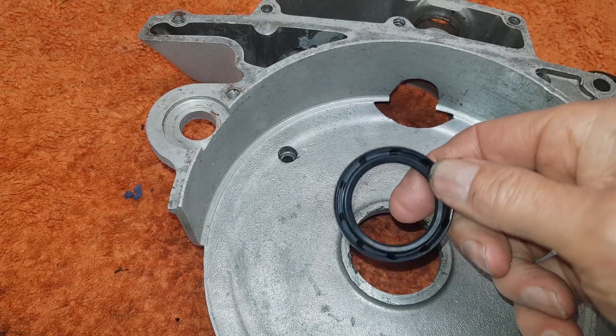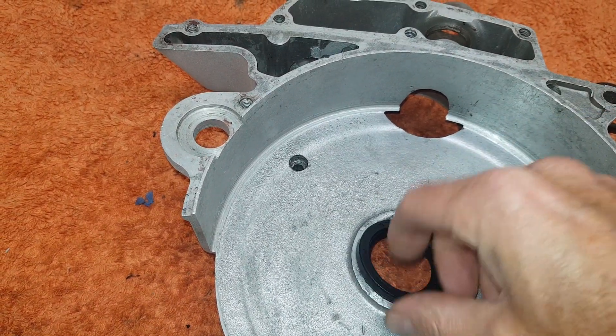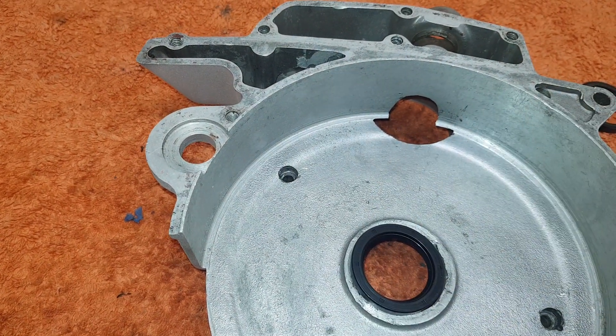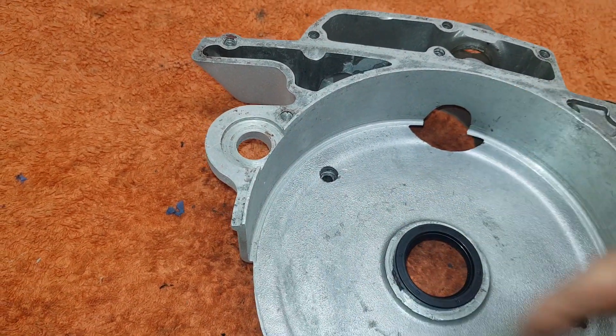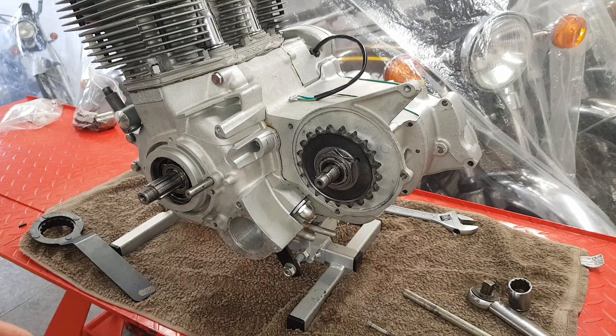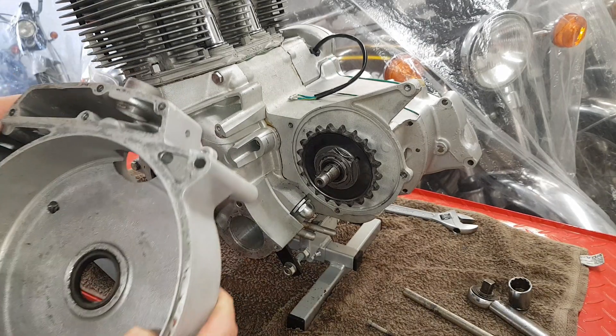We put the seal in with the spring side facing outwards to stop all the dust and horrible stuff getting into the clutch housing. Now getting ready to actually fit the clutch housing.